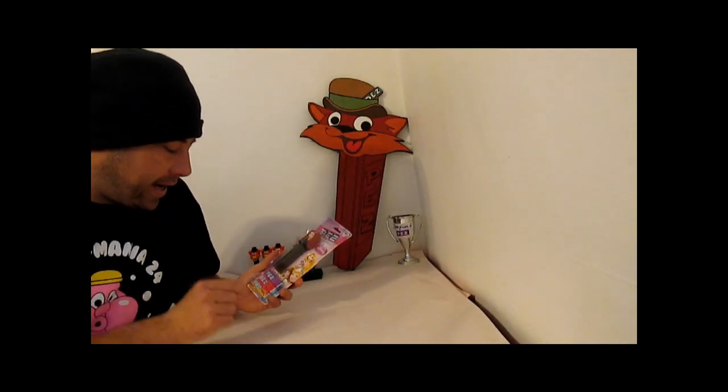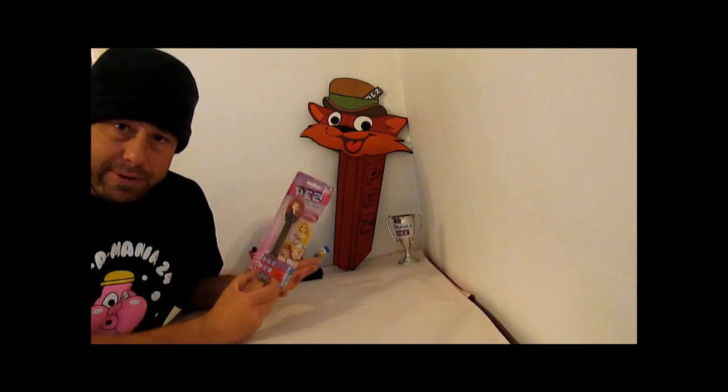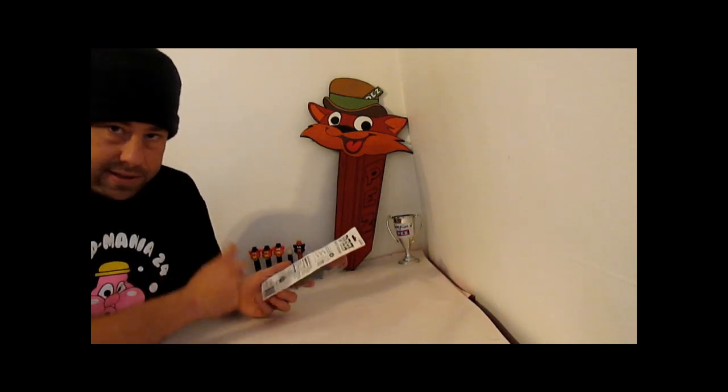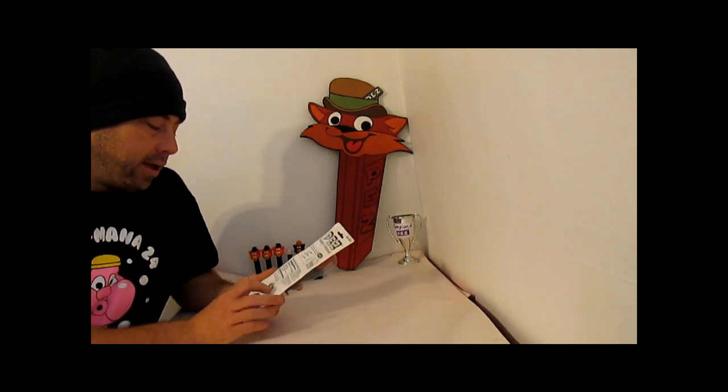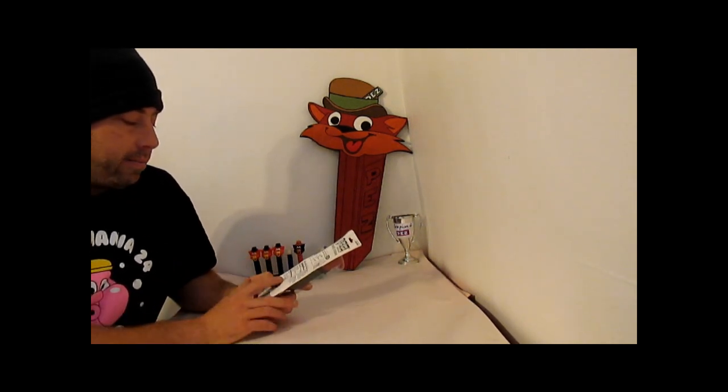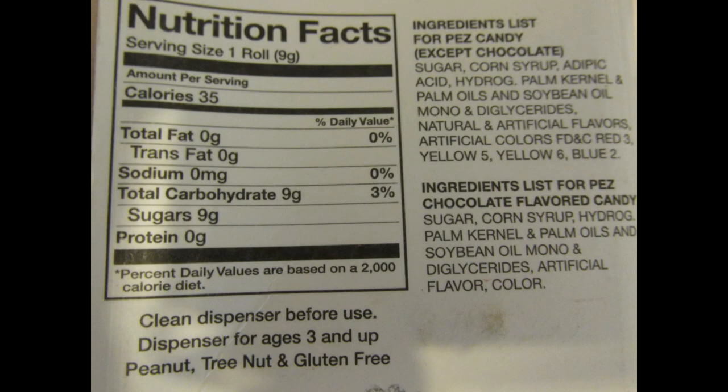I picked this up and I want to try the candy really bad because I've never had the candy before, and I figured I'd take the opportunity to open this and do that all at the same time. But I saw something here on the back label: clean dispenser before use. Dispenser for ages three and up. Peanut, tree nut, and gluten free.